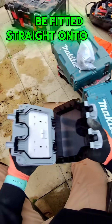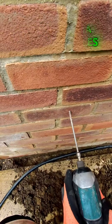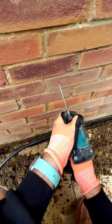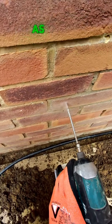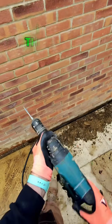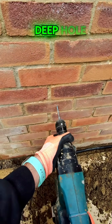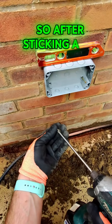After marking it out, we're going to drill the holes to fix the socket on the wall. Unfortunately the little impact drill didn't do the trick on this brick, but as always we have a plan — let's get the big mama drill out and make sure we can get a nice deep hole to fix the socket back to the wall.